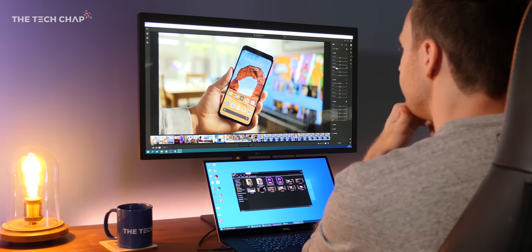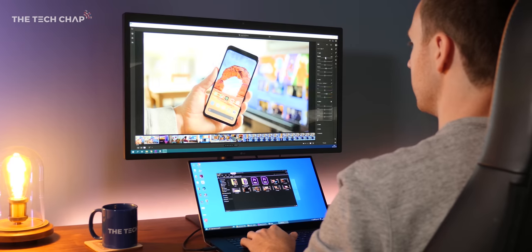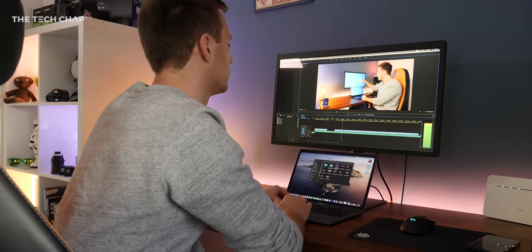I am seriously considering using this as my new day-to-day work monitor, but if I'm being honest, 27 inches just feels a bit small for me. I'm used to using bigger ultra-wide monitors, and if there was a 32-inch version of this, it would be perfect.